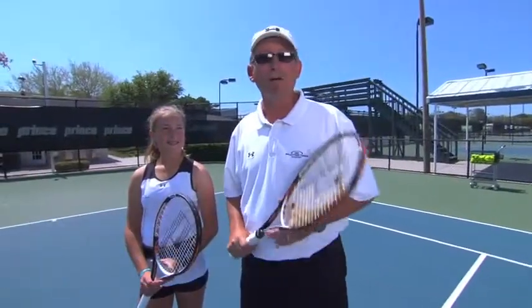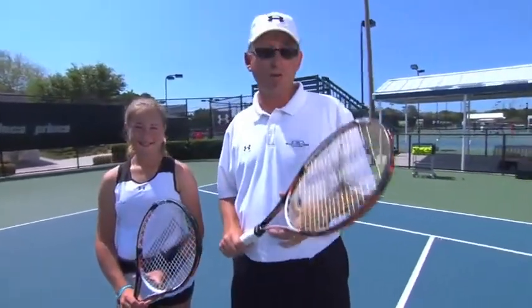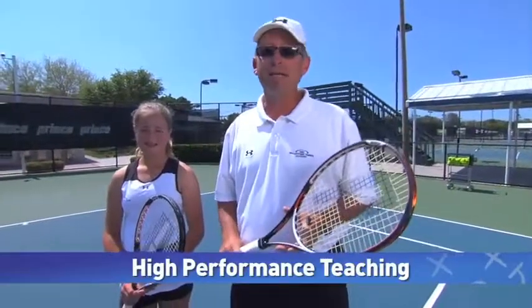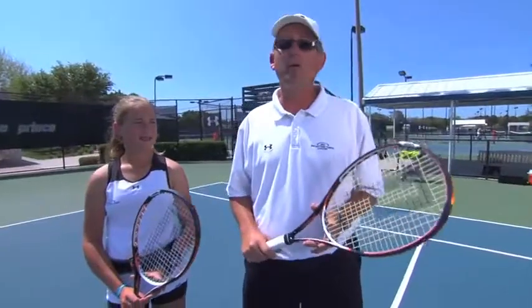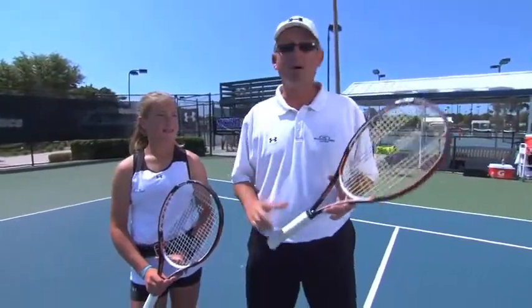Pat Doherty here at IMG Voluntary Tennis Academy in Bradenton, Florida. Joining me today is Elizabeth Sutherland, a full-time student in our full-time program. Today we want to introduce you to a new series and a new component that we've introduced at the academy called High Performance Teaching. A lot of cool concepts we're going to share with you over the next few months. Let's get started.